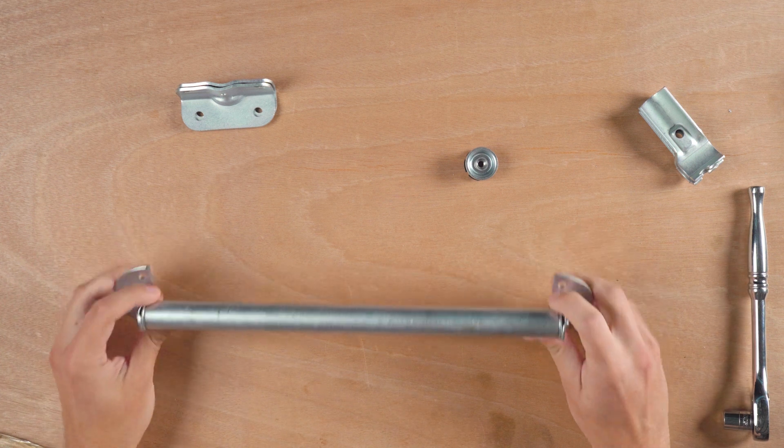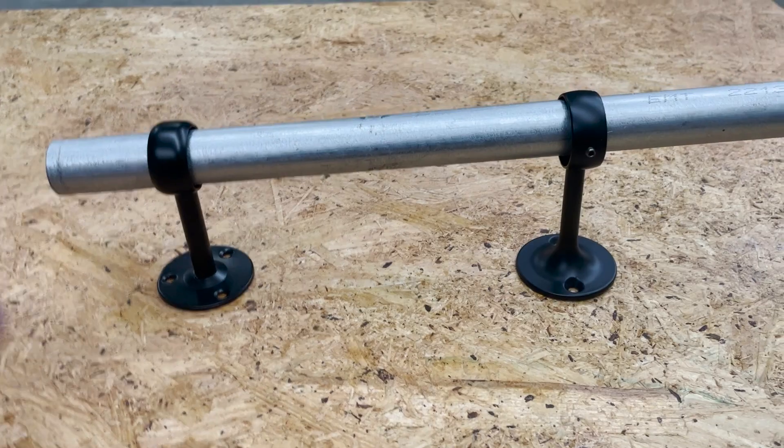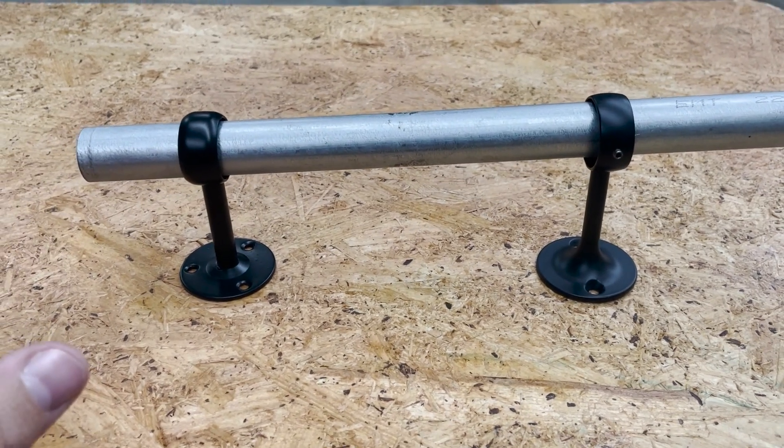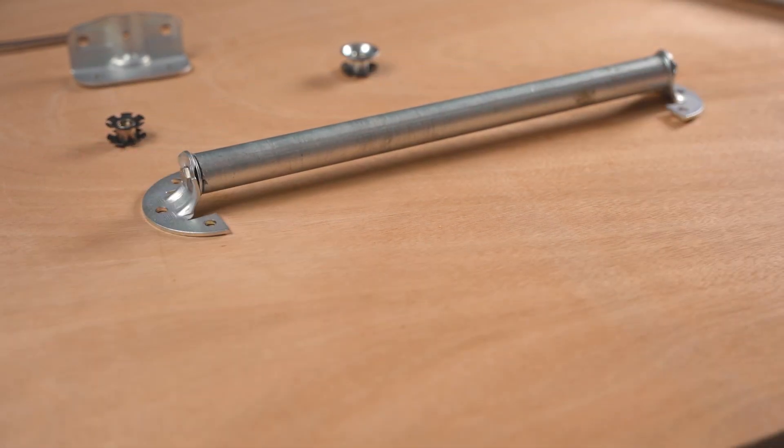I don't recommend doing vertical pull-up bars or something with it — you want to make sure it's the right thing for the project you're doing, and build safe as always. This does have some advantages; I think it's a lot stronger than the methods we talked about before, especially like the curtain rod holder with the set screw. I think this is much stronger than that, and in my opinion it just looks really clean and is really simple to accomplish.